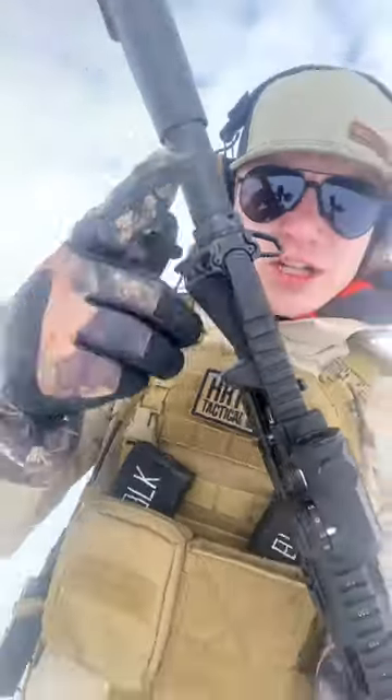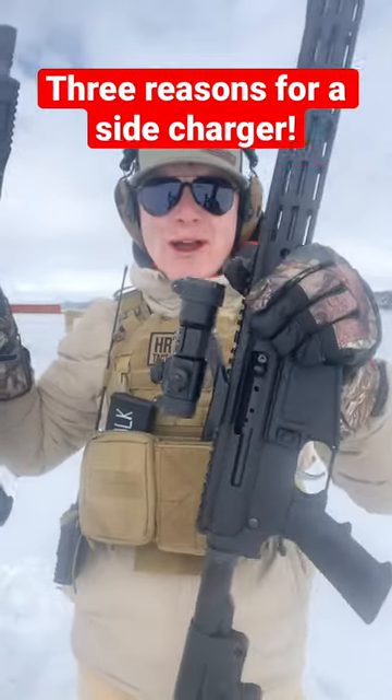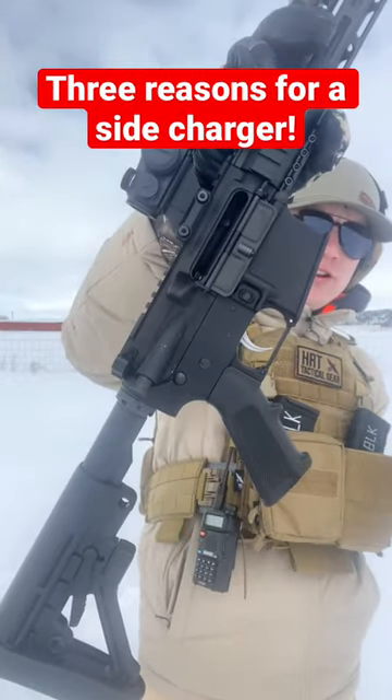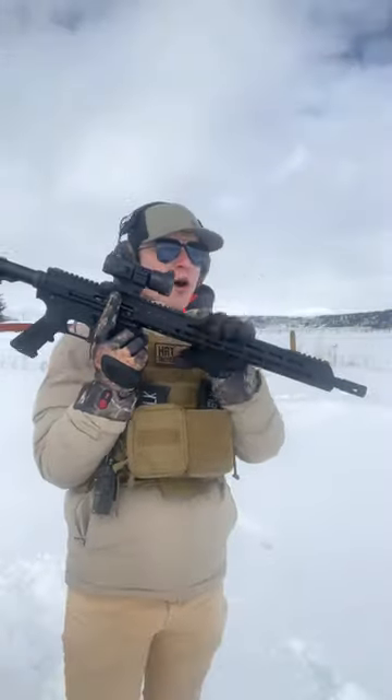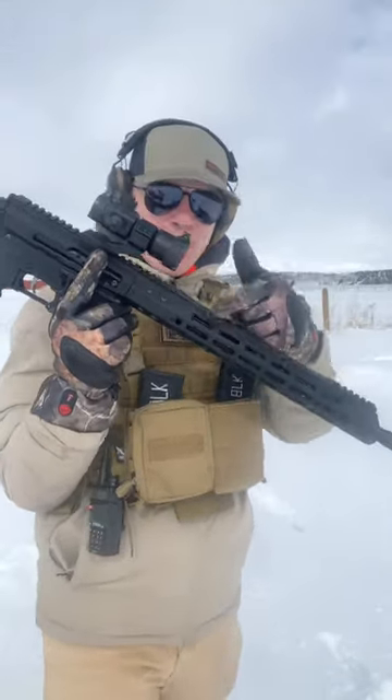A regular charging handle looks a little something like this. Here are three reasons why a side charging handle could be better than a regular AR-15. I did not go all out getting a hyper expensive one — this one is from a very affordable company called Bear Creek Arsenal.